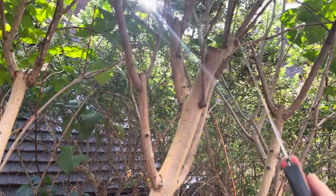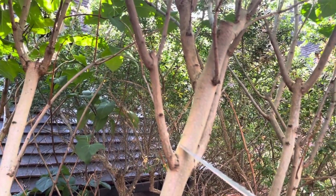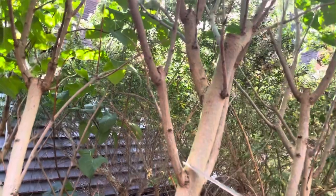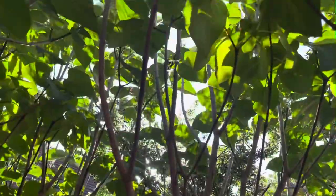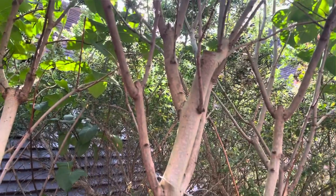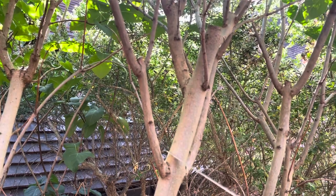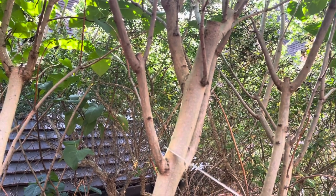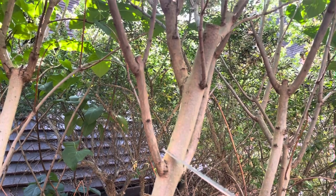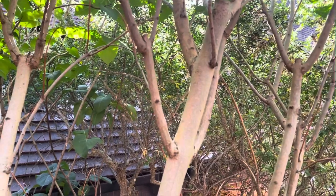To bring the height down, the easiest thing is to take it down to here, just above these two branching pieces. That's going to remove about four to four and a half feet of actual height from the top canopy, which ticks all the boxes without going crazy on the amount of pruning we're doing. I'll remove that and then continue on the tree.